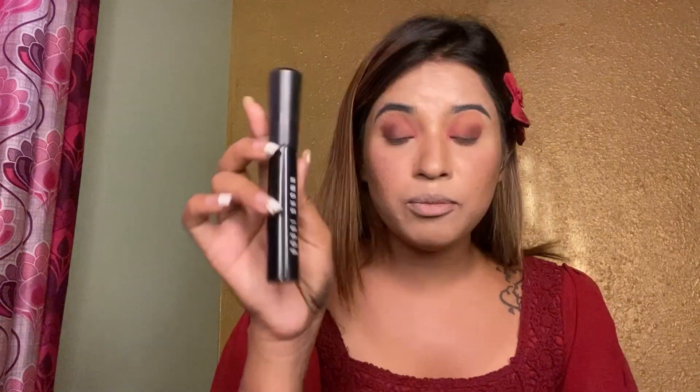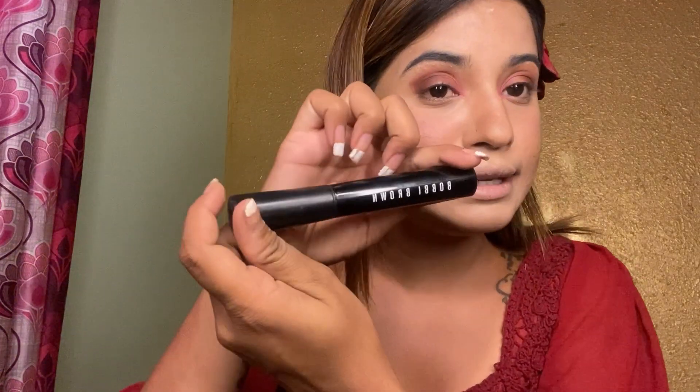I'm using this mascara — this is Bobbi Brown, but it's not a real Bobbi Brown. I bought it from the local market. It's actually very good though. Sometimes you get something so good from the local market. It gives me dense eyelashes — it gives me very good lashes. Let me put it on.